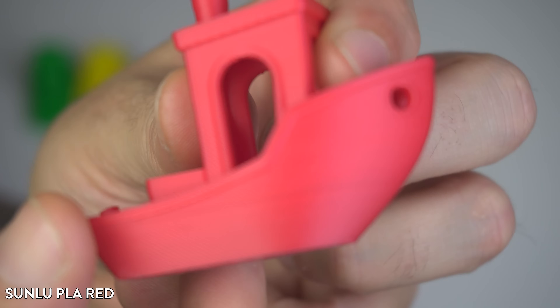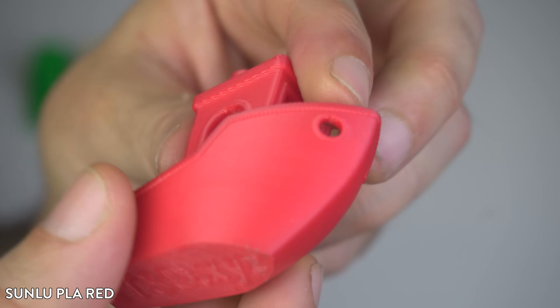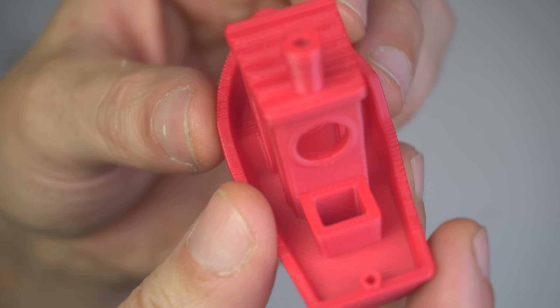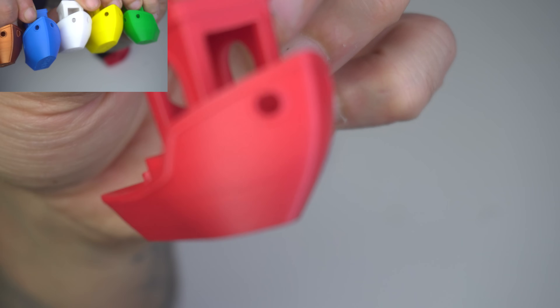Now let's compare that to the Sonlu PLA Red. This filament is fresh out of the box and I was curious to see if the different pigmentation would affect the quality compared to the blue one. The red seemed to have a slightly shinier finish, but the print quality is almost identical. Both came out really, really clean.